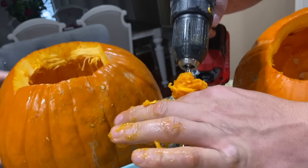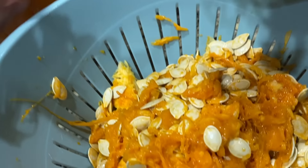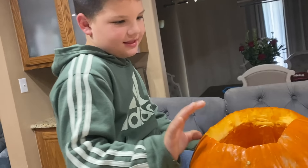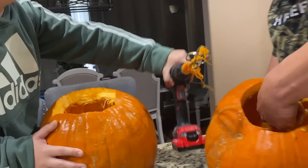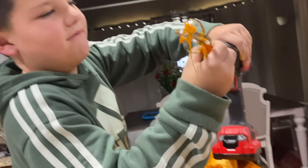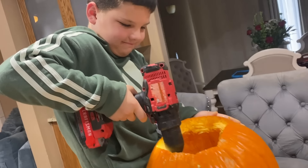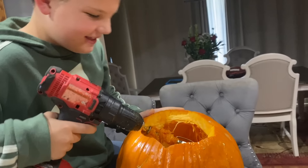Ew! Gross, Caleb. So this is working. It's coming out — it's coming right out. It's working really good. Dad, can I do the drill? Can I do the drill? Is it coming out, Caleb? Good job. Did you get it? Oh gross. Don't do that because then it'll go everywhere. But you might be able to do it in the sink. And dad, when I do it at the end, you have to do that too.